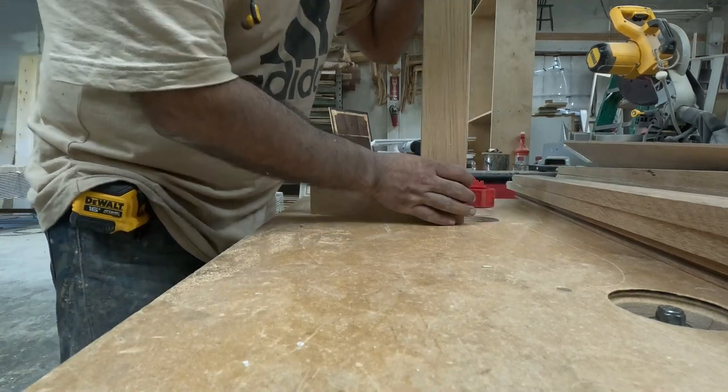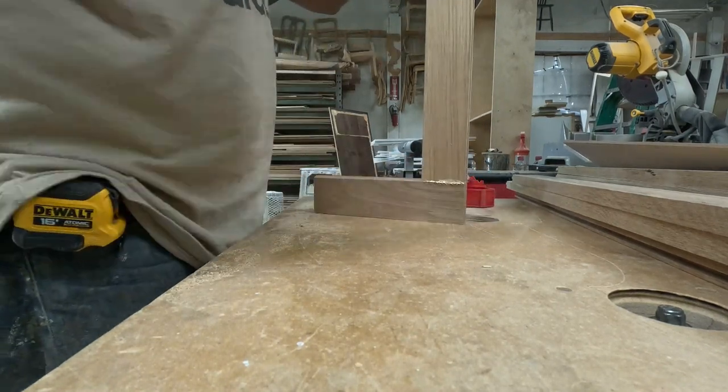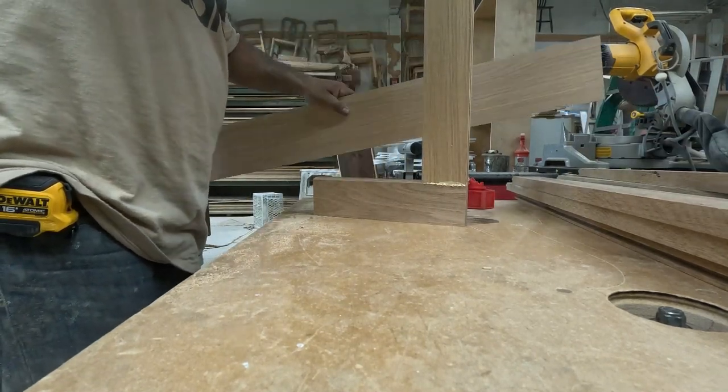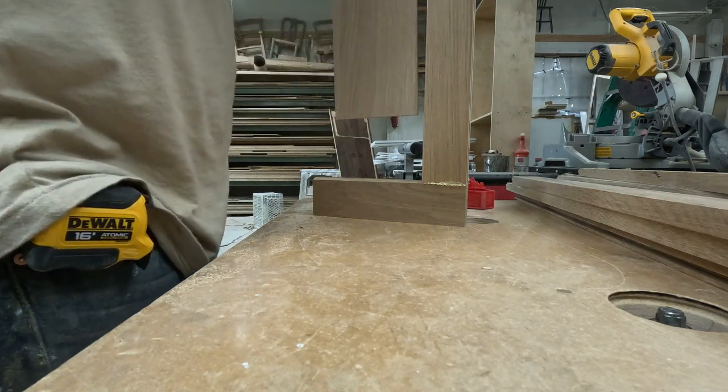Assembling each drawer front with the quarter-inch veneer plywood with white oak veneer.